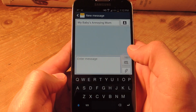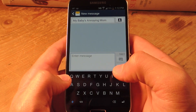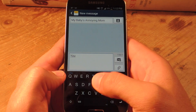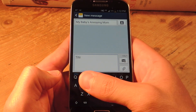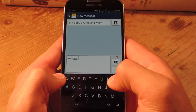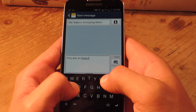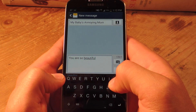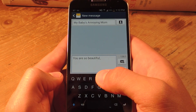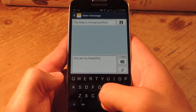Now the second thing that makes it so quick is the gestures, as you just saw. If I want to do a space, I just swipe right in this middle row, which is shaded gray just to distinguish it. Just swipe to the right. And if I want to add punctuation, I swipe to the right again — there's the period. And if I want to cycle through the suggestions of words or punctuation, I would just swipe down.